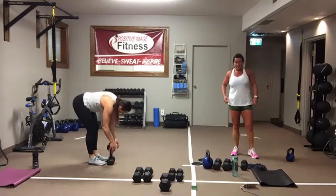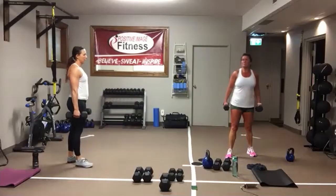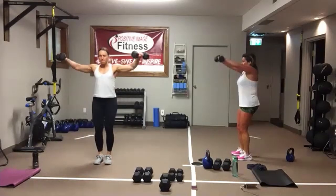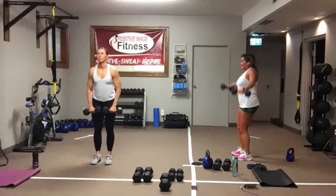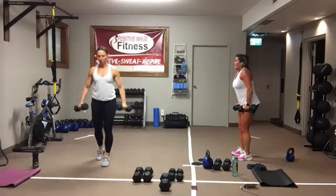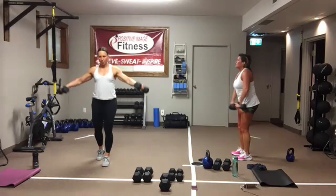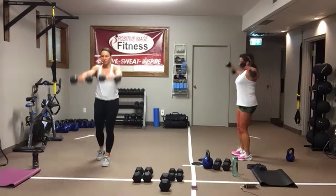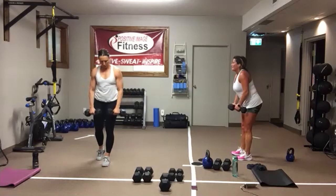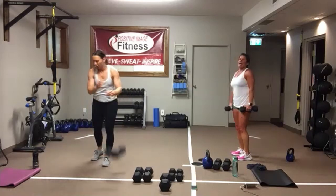Last exercise in this section — front side raises. Sit back in your heels, knees are soft. You're alternating between a double front raise and a double side raise. If you've got issues with your lower back, you can pull yourself into a kickstand position like Cheryl's doing — that back leg helps offset the pressure in your lower back. And we're resting.